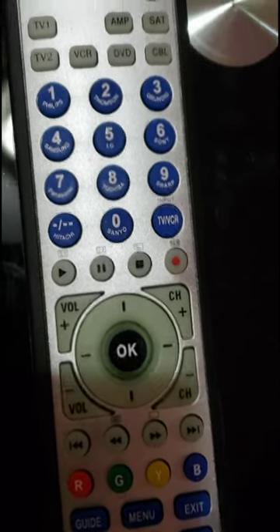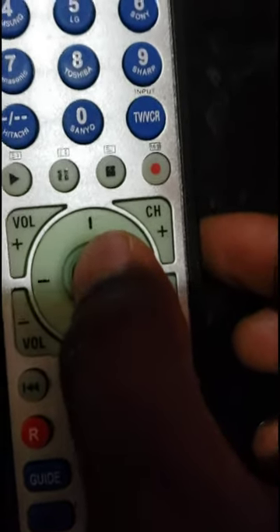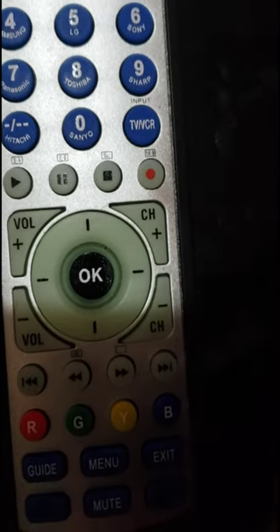Hi! Welcome to How to Do Topics channel. If you are new here, consider subscribing. Today, we are going to take a look at how to program a Universal Remote to TV. Let's dive in.